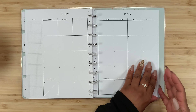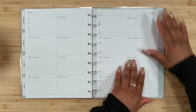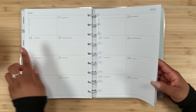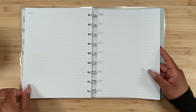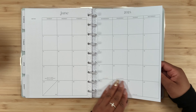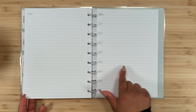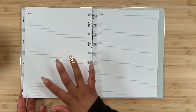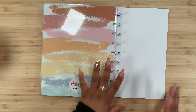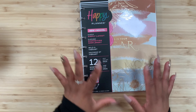May, and then June — 'This is your year.' Very beautiful dividers. Looking at the last month's layout: monthly view, week one, week two, week three, week four — the last day lands on the 30th which is a Sunday, so we get two notes pages because there's no extra week.